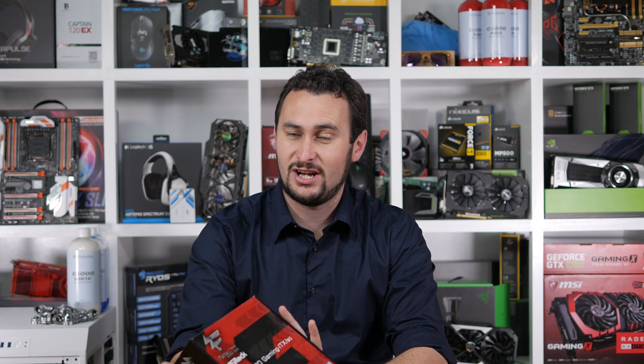Hello and welcome back to Hardware Unboxed. Why am I talking like this? I don't know, so let's just stop and get on with today's review, which happens to be a review of ASRock's Fatality Z270 Gaming ITX/AC motherboard.